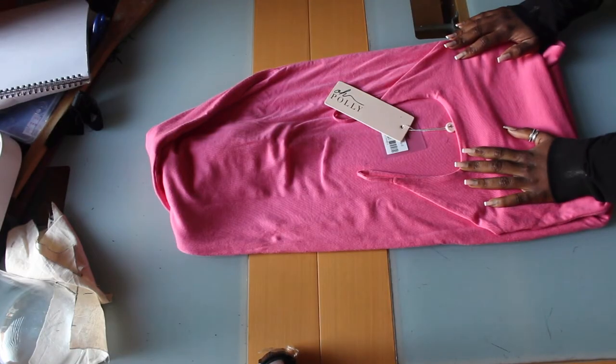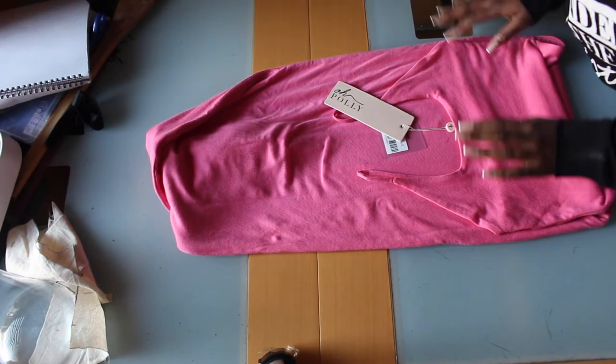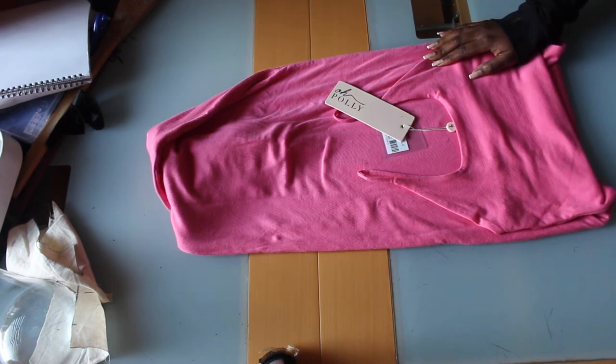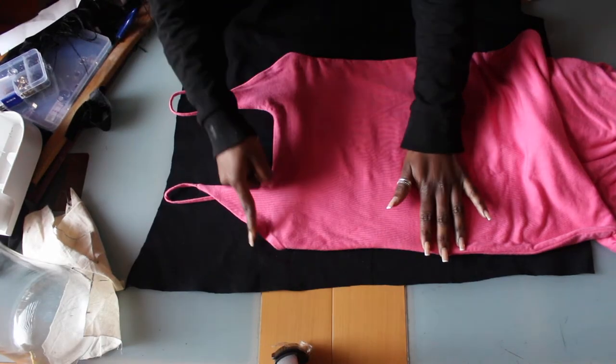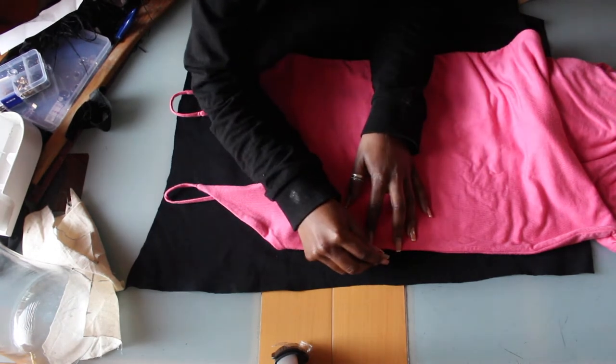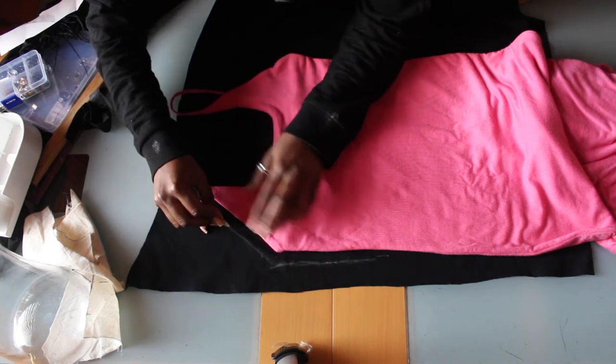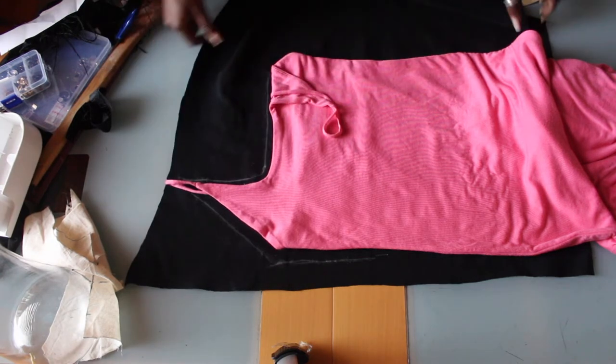I will be using my Apolonia dress as a template because it already has the shape I would like to use. I'll be tracing out the dress onto my fabric but I will only be using the top half. I'm adding a half an inch seam allowance.